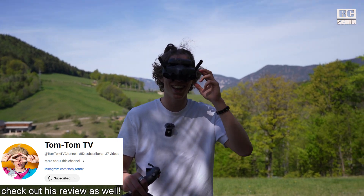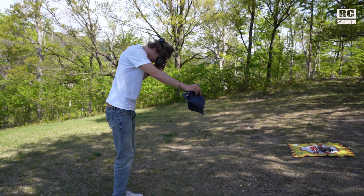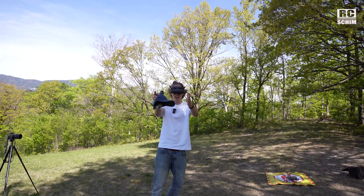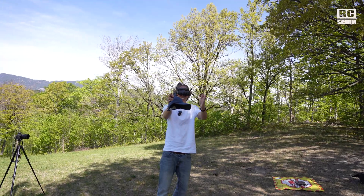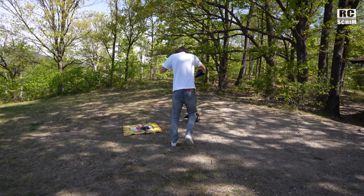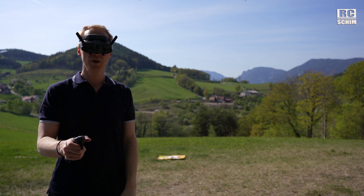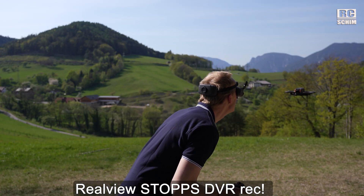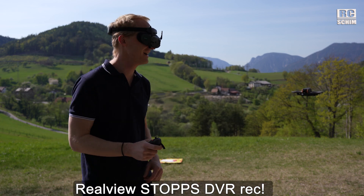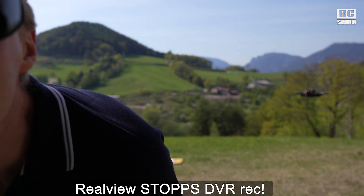Tom, how do you like the see-through mode? It's nice that you can see through but it's really narrow — just this part of my vision. Now I see you, now I don't. Warning though: if you use the see-through mode the goggles will immediately stop the DVR recording and will not start it again, so if you continue to fly and crash you don't have footage. That's a big oversight in my opinion.